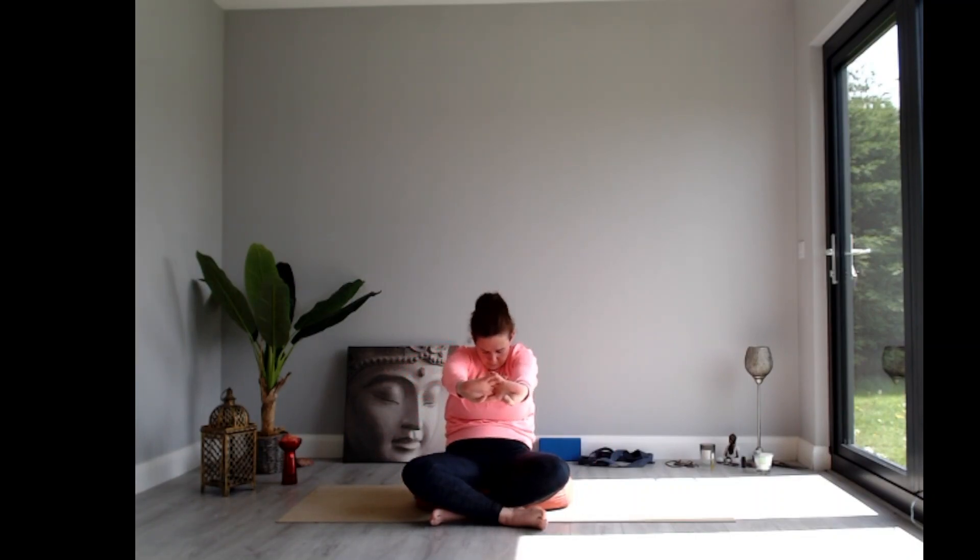Exhale, release the hands, bring them behind the back and take an interlace of the fingers. As you inhale, open into the chest and roll the shoulders back. We'll do that sequence again — exhale, interlace the fingers and round the spine; inhale, sitting tall with arms up overhead; exhale as the hands release and come behind the back.